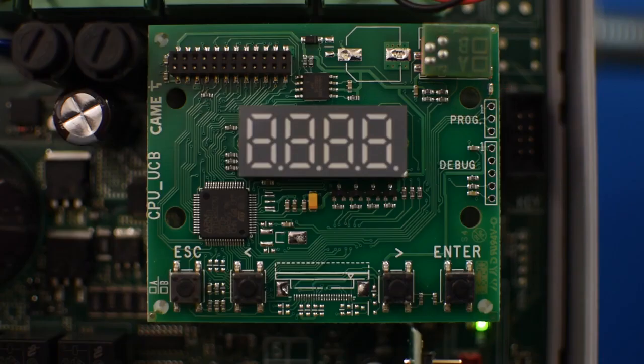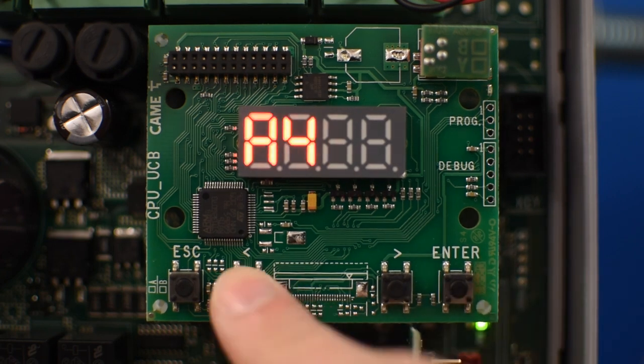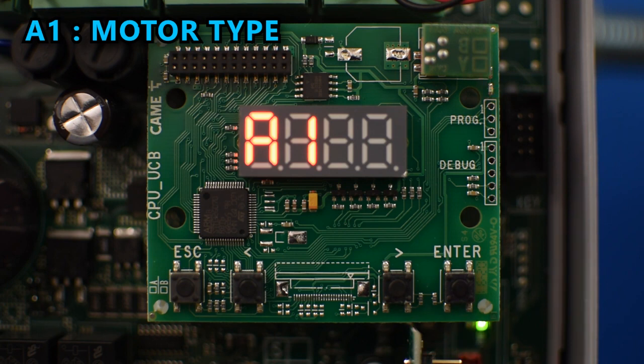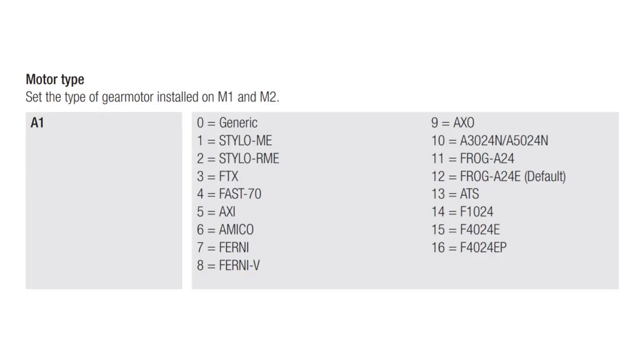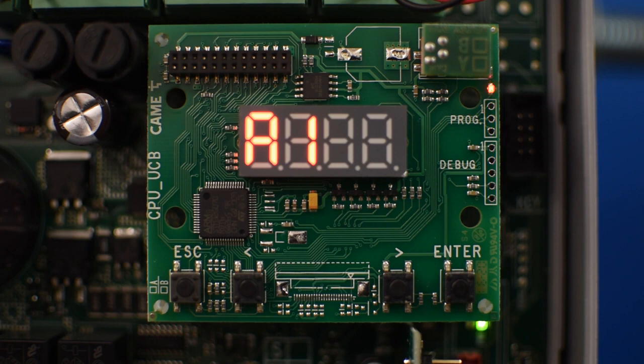The next step is to set the type of motor that you're going to use. Press enter and use the left arrow to get to the option called A1 and press enter. Using the arrow buttons, you can select between a sequence of numbers that represent the motors shown in the menu. In my case I have an axle, so I'll select nine and press enter to confirm.